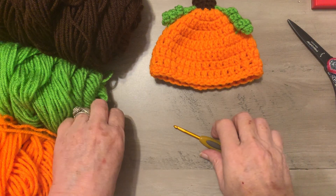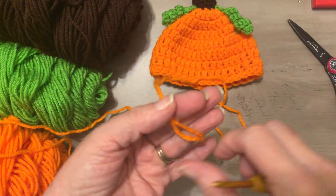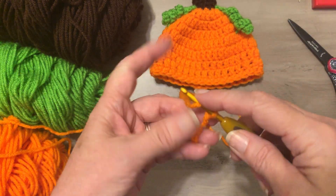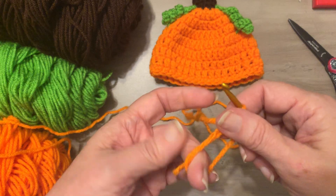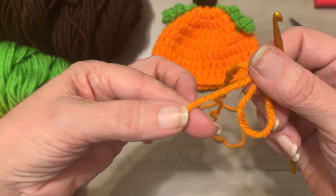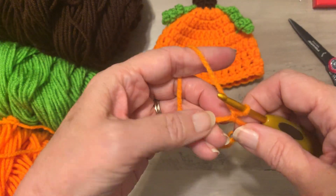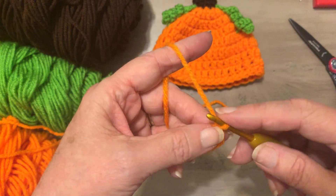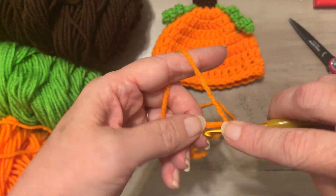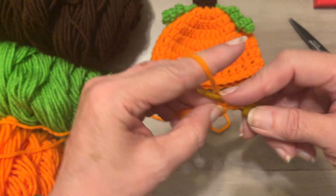Let's get started. We're going to make a magic circle and work nine double crochets in it. Here's the loose strand — I'll crochet around it so I don't have to weave in the ends at the end of the project. We're going to make nine double crochets in the ring, going through both strands.